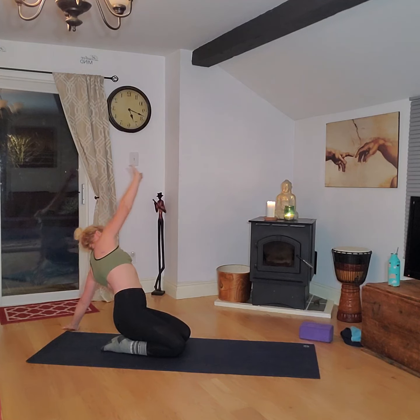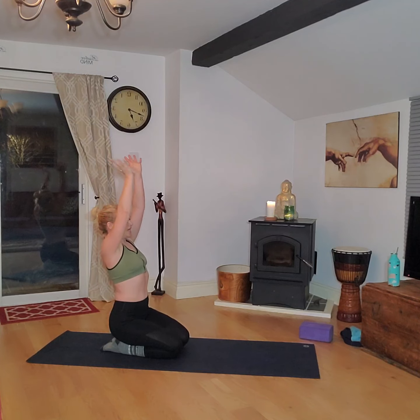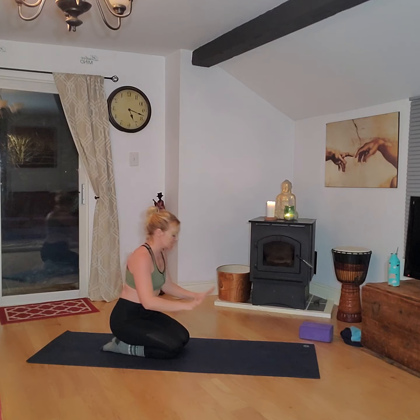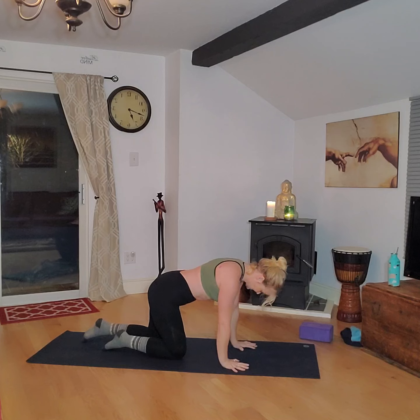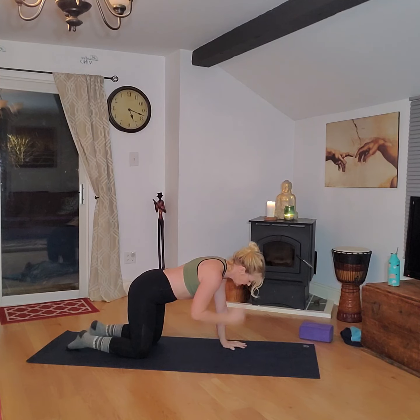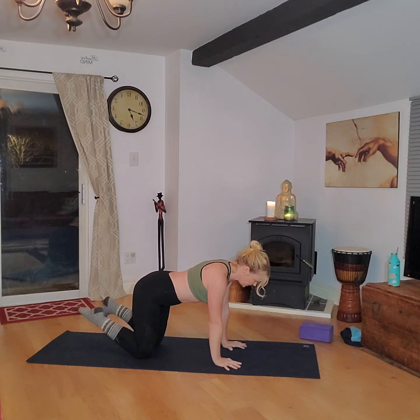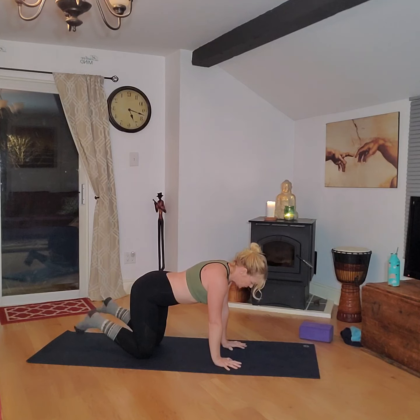Deep breath in, press up and bring those arms back to reach. Exhale hands to the heart. From this kneeling position, come on to all fours, taking the hands out in front, knees underneath the hips, shoulders above the wrists. Give those ankles a big circle one way then the other to let the blood flow back into the feet. Then point and flex the toes as far as you can, really exaggerating the movement, drawing the navel up to the spine.